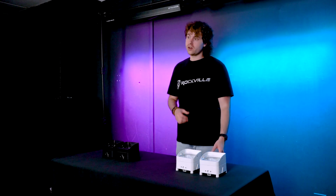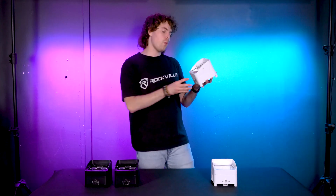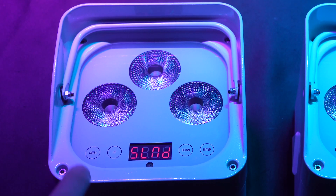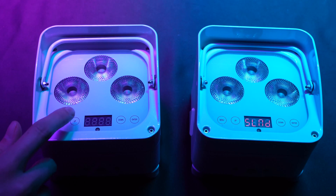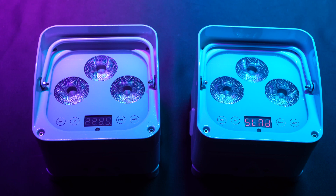We'll start with this group here and set up a master light for the group. To do that, we'll go to the master-slave menu on our master light, press ENTER, and use the up and down buttons to select the master mode and press ENTER to save.